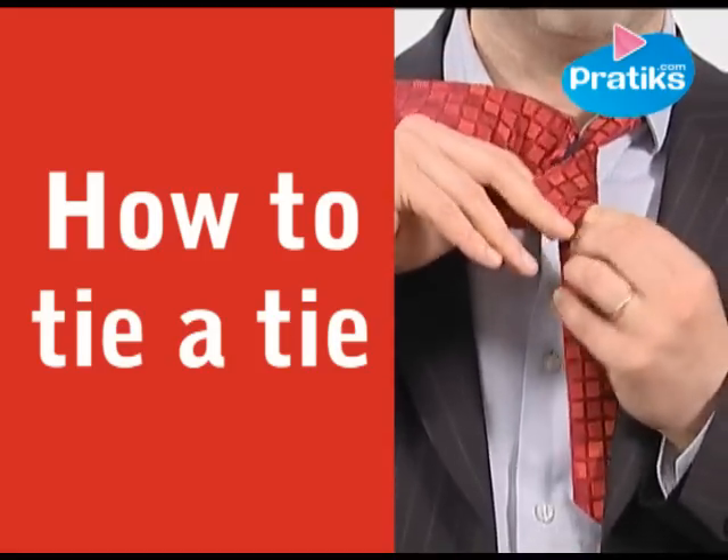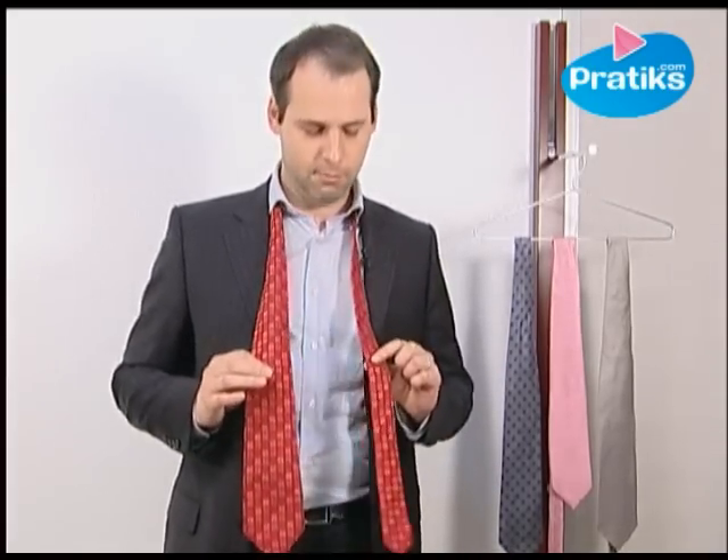How to tie a tie. Hi Pratiks, today I'm going to show you how to tie a tie very simply. It's a way to save time in the morning. The secret is simple.